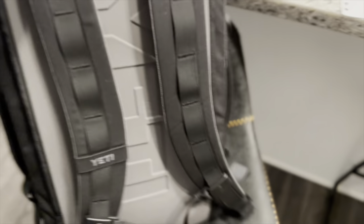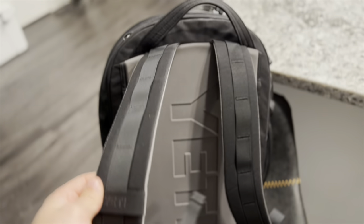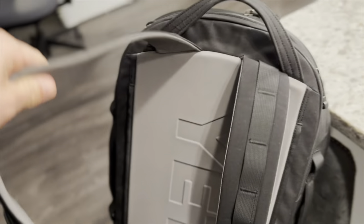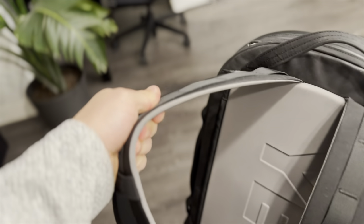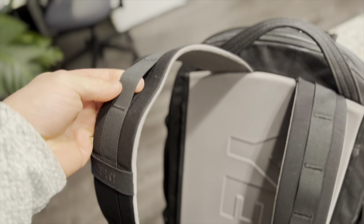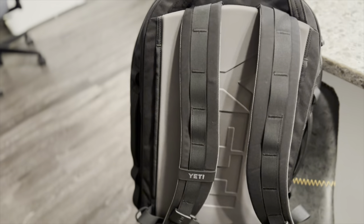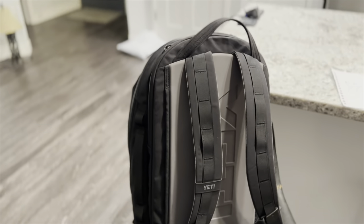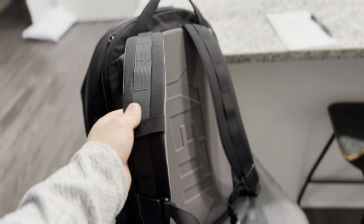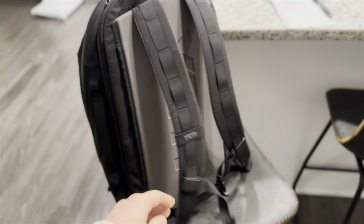Here's the back of the backpack. If there's anything I have to complain about — and I hate to complain because it's so nice — it's these straps. I felt like they could make them a lot more comfortable. I think they're thin. I'm not saying they're not durable, they're just not as comfortable as I would like. Not saying it's uncomfortable, I just think Yeti could have had some extra padding in there.